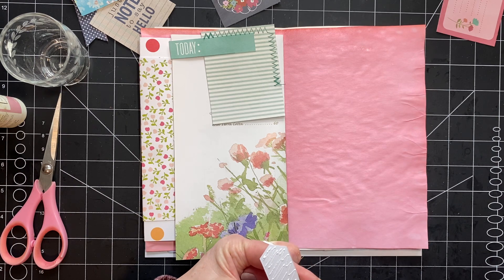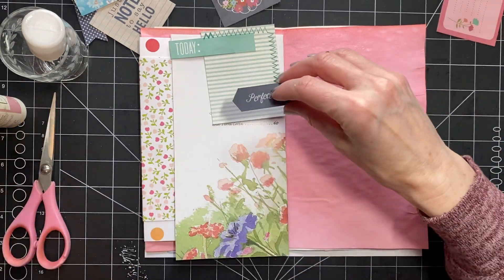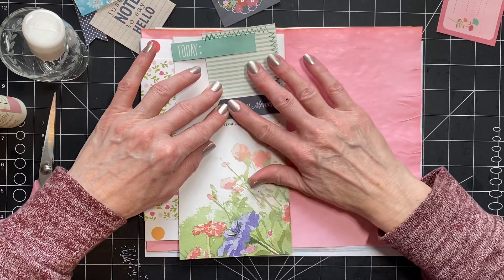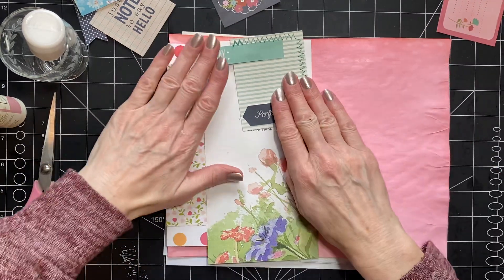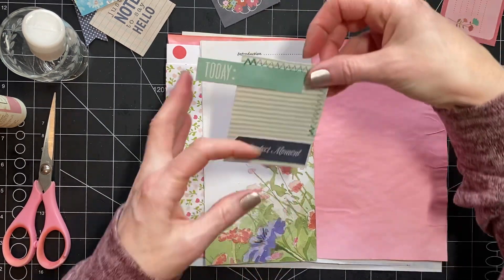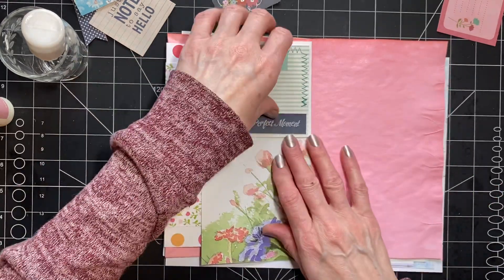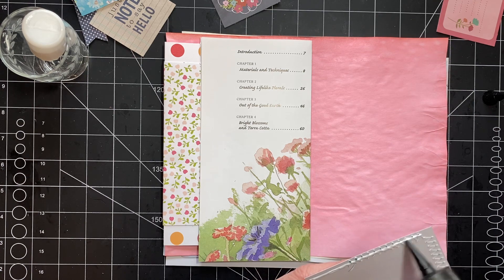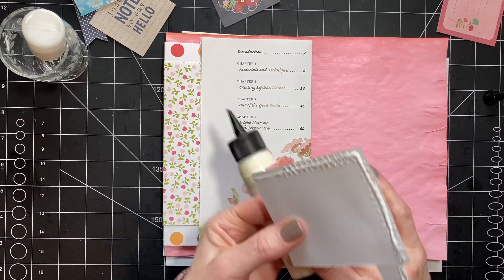There was 'Design on a Dime' and then of course 'Trading Spaces' — now sometimes that was silly and they did ridiculous things, but they had a budget and kept to the budget. They would do a whole room on a budget and sometimes it was really really cool. And even if you didn't like the whole room, there might be a project within the episode that you were like, 'Oh, I could do that at my house!' And I did — I did lots of things inspired from those shows that didn't cost me an arm and a leg.